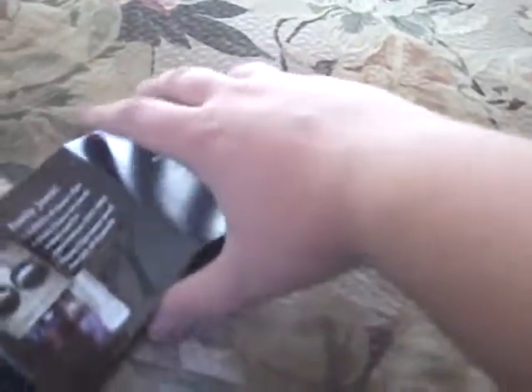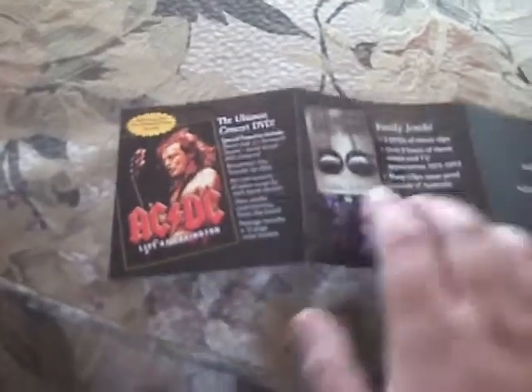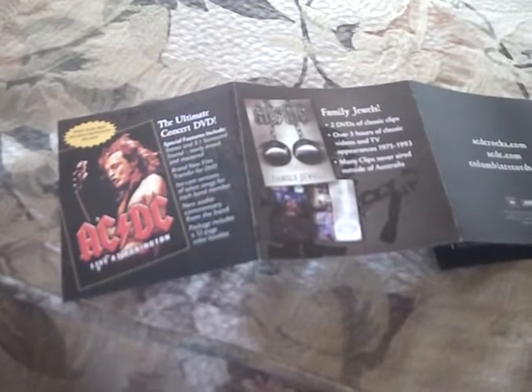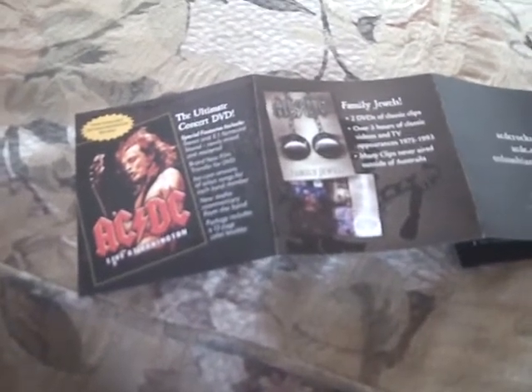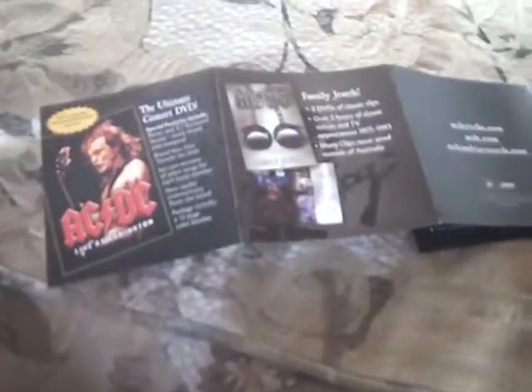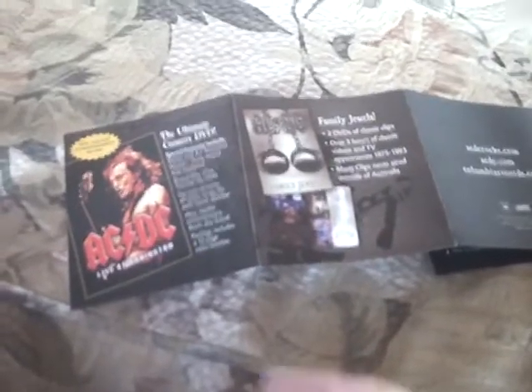Just remasters of their old albums on CD and all that. 'Family Jewels,' which is probably a DVD — it says 'Classic Videos and TV Appearances from 1975 to 1993. Many of the clips never aired outside of Australia.' It has websites for them: acdcprox.com, acdc.com, and columbiarecords.com.